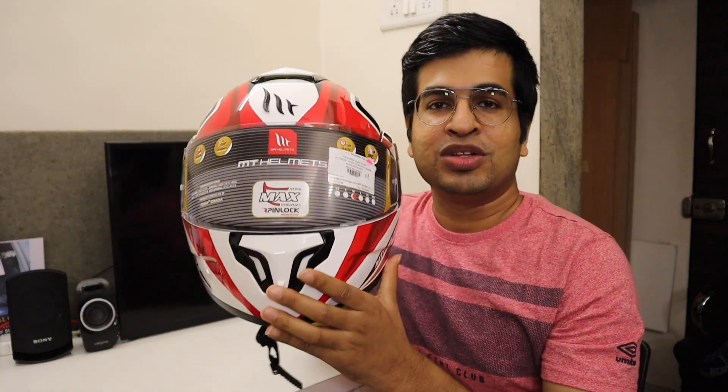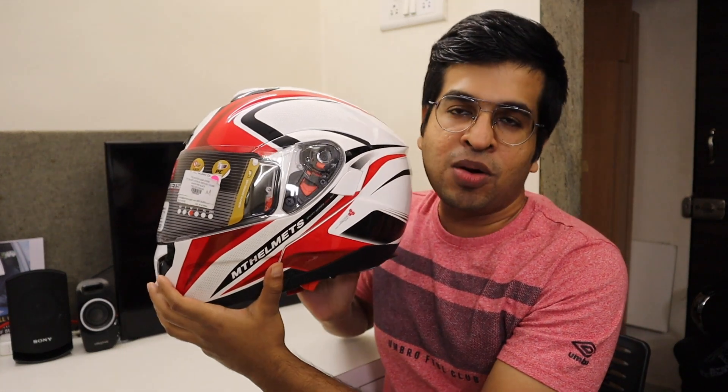Hello friends, welcome to my YouTube channel. I am Tani and today we are going to talk about the MT Atom helmet. MT Atom is a modular helmet and it is one of the best helmets under a 10,000 budget.